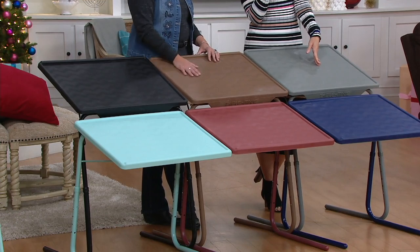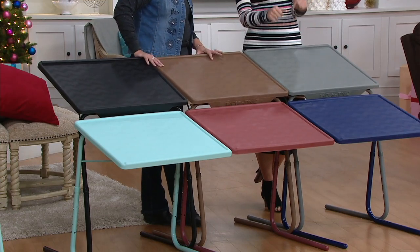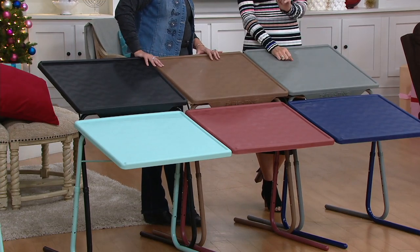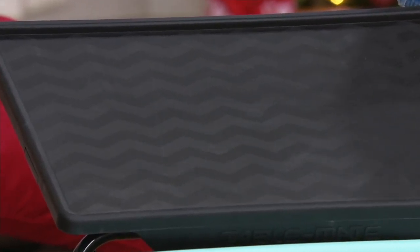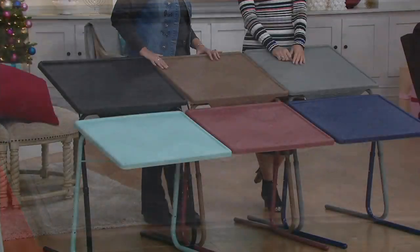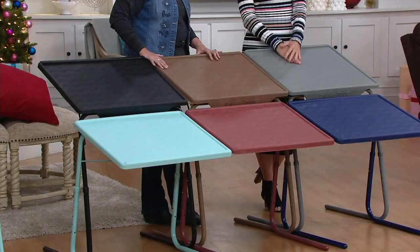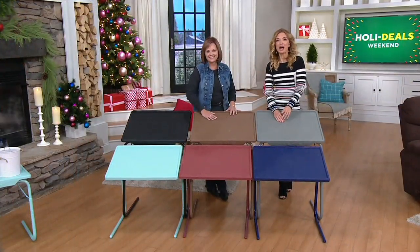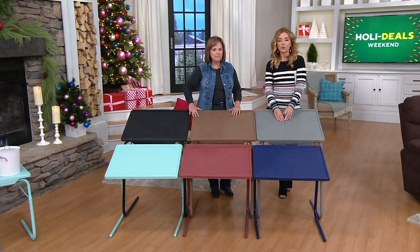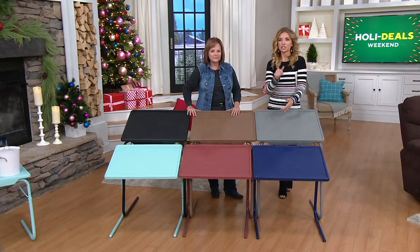You really only ever buy this once for the rest of your life because you can't kill this thing. This is the largest that we offer — it's called the Table Mate XL. Diana and I have presented this dozens of times, and it's never been, at least in my experience, this affordable. It's $32.98. Usually it's around $40 to $44. Today it's on an easy pay of $5.50.